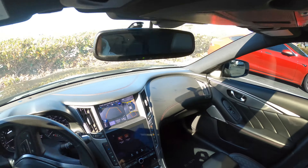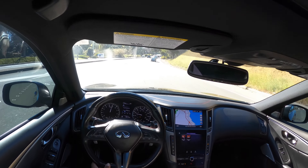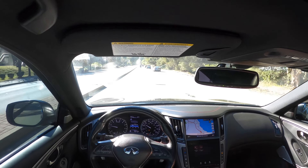Let's go ahead and get on the road. Even on standard mode I got a little punch, you know what I'm saying — I got a little punch.